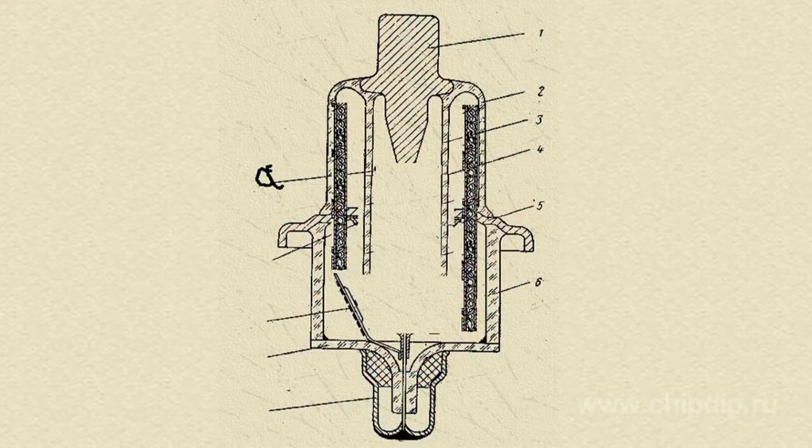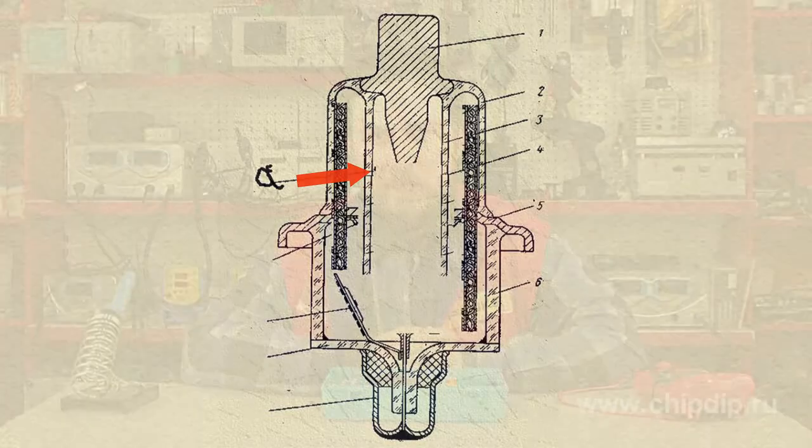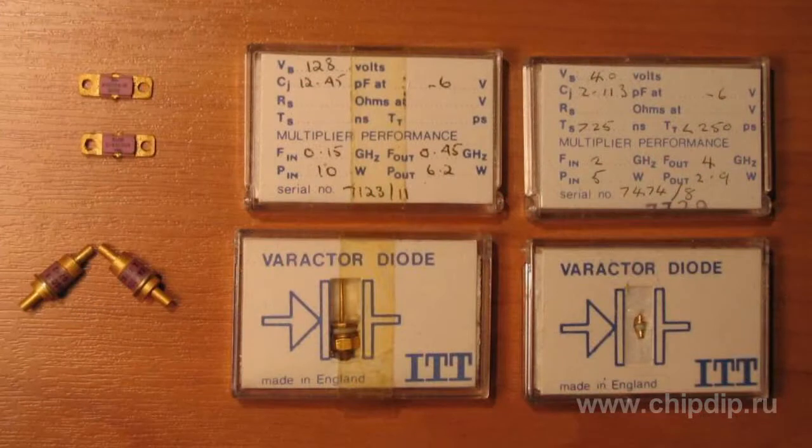Structurally, a magnetron varicap is a backward diode. To decrease power consumption, the cathode diode is made in the form of a mesh with 0.01 to 0.05 permeability and 0.01 to 0.05 field factor.